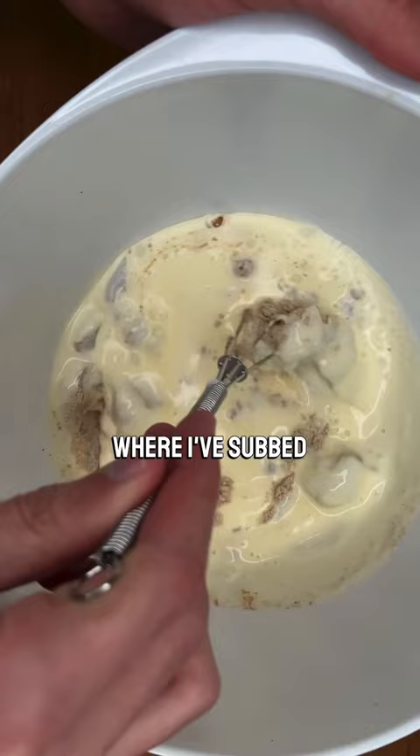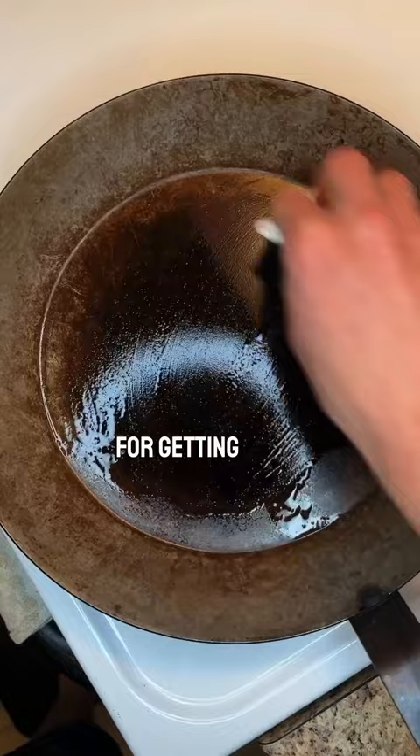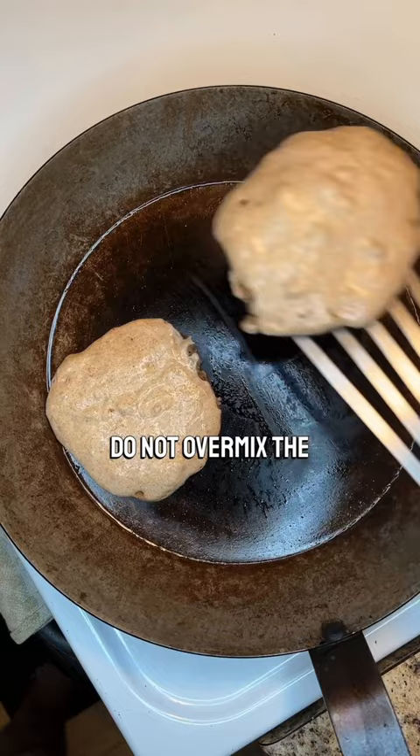Every little detail for getting light fluffy pancakes is even more important in this scenario. Do not overmix the batter. Make sure it isn't too wet and get it on the heat as soon as you mix everything together.